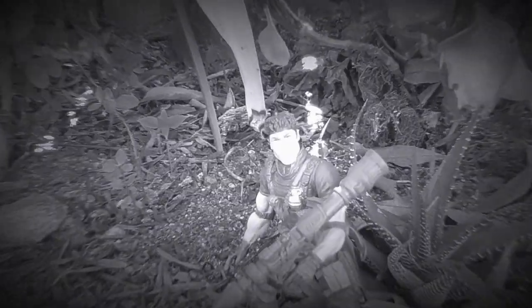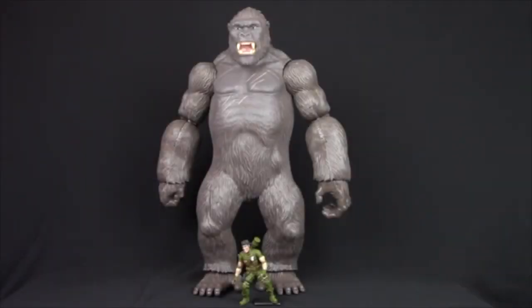It's time for another Kong Skull Island Toy Review. This is it — this is the 8th wonder of the world. The Kong Skull Island 18-inch Kong Mega Figure, and man, this thing is awesome.